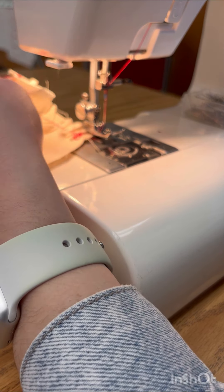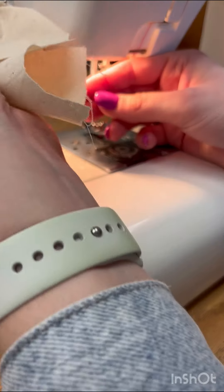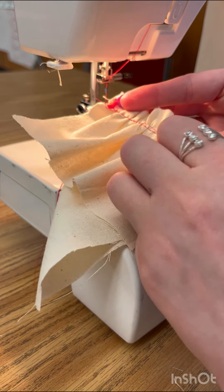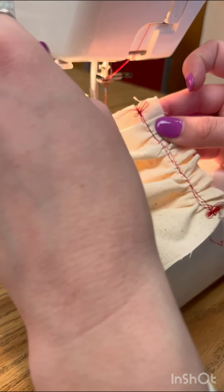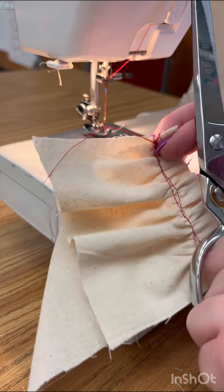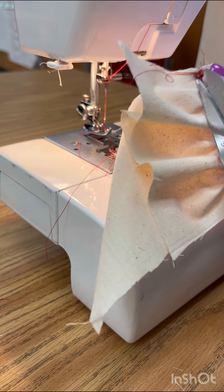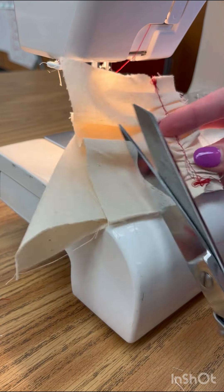Once I am done and I've gone backwards, I'm going to lift my presser foot, rotate my wheel, and pull my threads out and cut it. Now I'm going to take all of my pins out. Since I have all of these big bunches of thread, I'm going to pull them. They may not all pull out, so I am going to take my scissors and trim them off. Make sure that you don't accidentally cut yourself or cut your muslin fabric — you just want to cut those excess threads, cutting them all short.